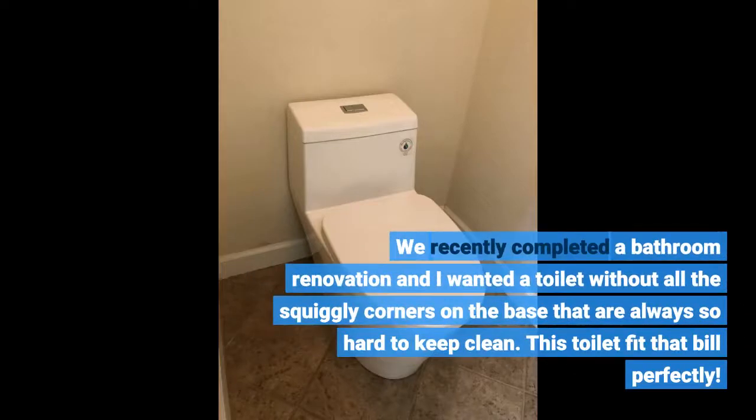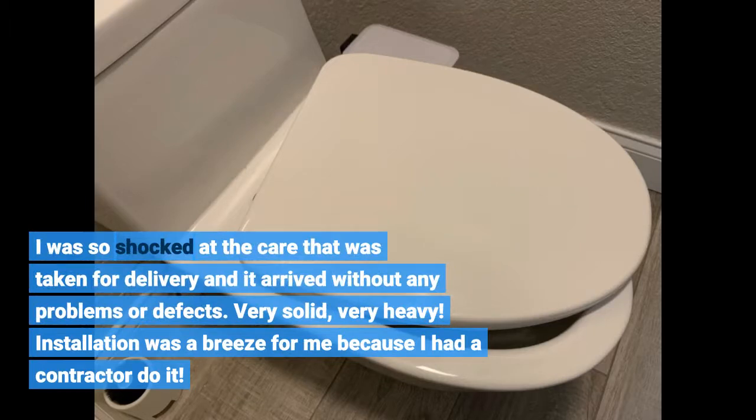We recently completed a bathroom renovation and I wanted a toilet without all the squiggly corners on the base that are always so hard to keep clean. This toilet fit that bill perfectly. I was so shocked at the care that was taken for delivery, and it arrived without any problems or defects.